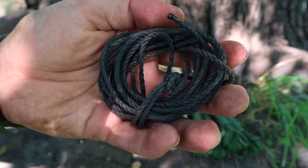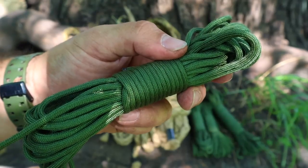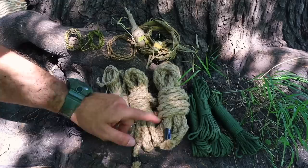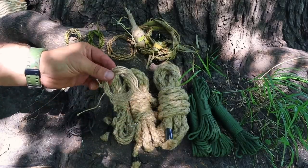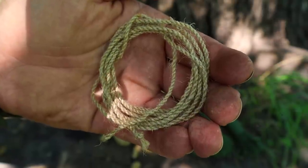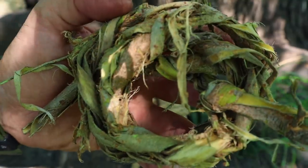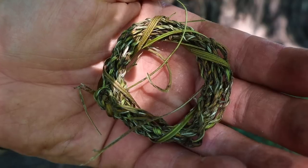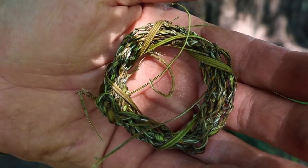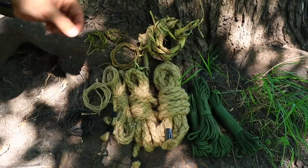Cordage is that third item as part of our five C's. Typically we go to the field with man-made cordage like bank line or parachute cord. If we don't have cordage, we can recreate it. We're going to see a couple of ways to recreate cordage off the landscape fairly easily. The hardest part about cordage — besides the skills to make it — is using it in survival because it is temperamental and can snap on us, like when using a bow drill string.